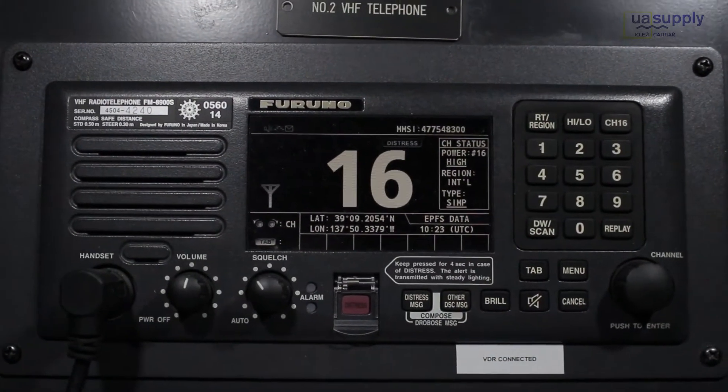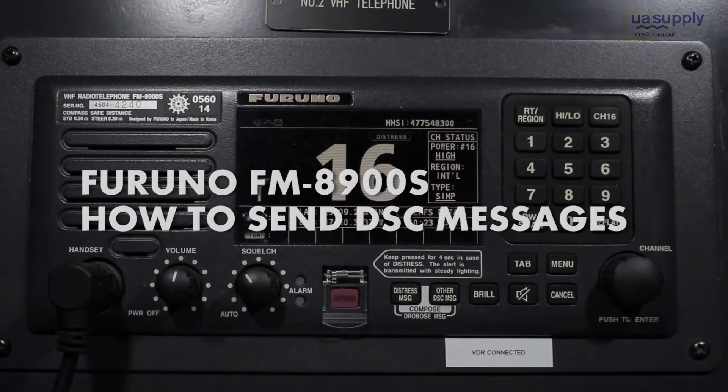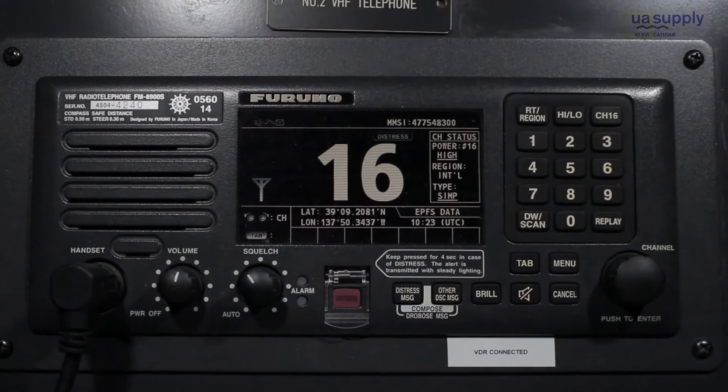Hi Mariners! Welcome to UA Supply channel. Let's see how to send DSC messages on FM 8900S Furuno VHF radio telephone.